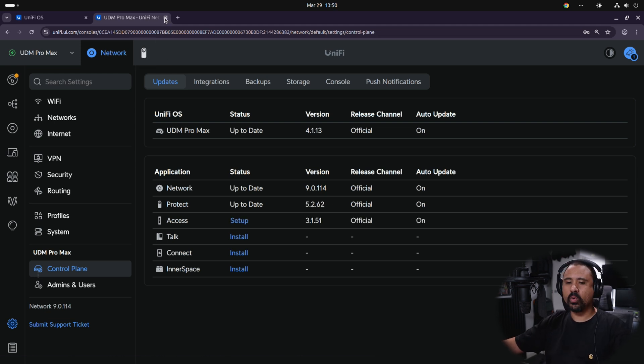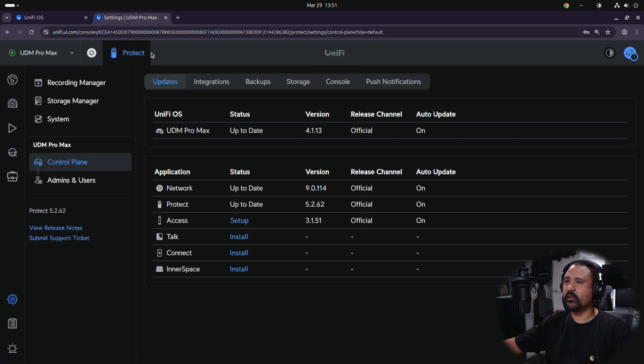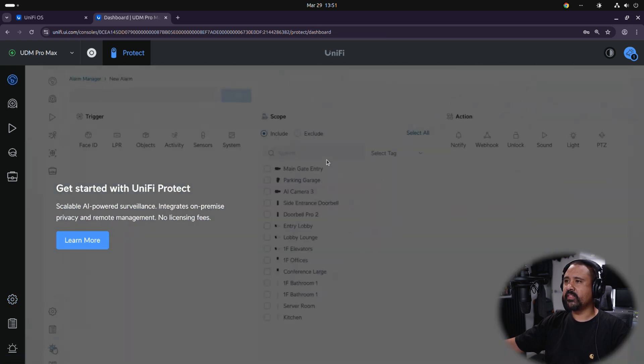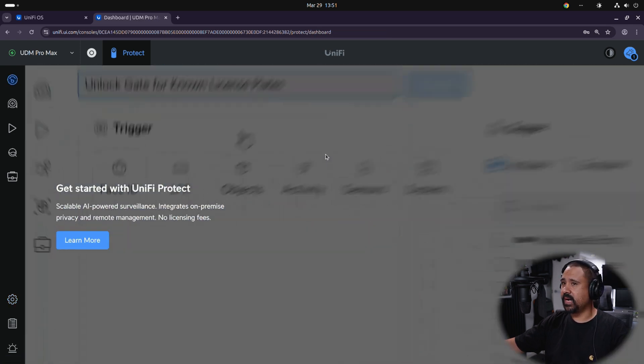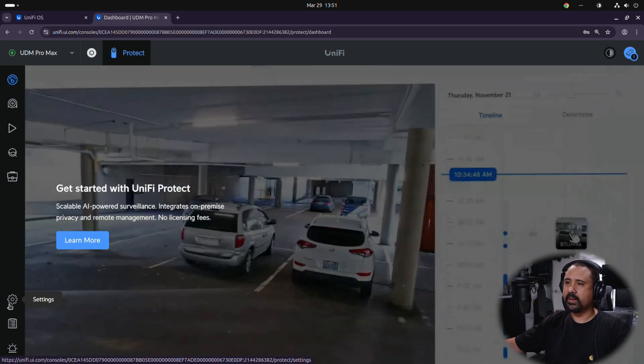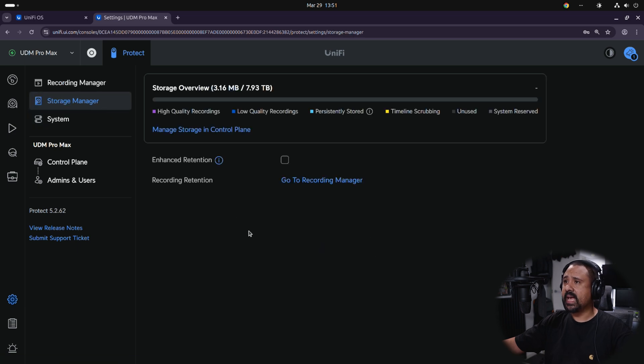Starting off with UniFi Protect — once Protect is installed you'll see a new tab at the top next to the Network tab. Click on that and we'll go through the UniFi Protect setup from scratch. Click the dashboard and it's going to say you have nothing going on — that is by design. We need to set up the two drives installed in the UDM Pro Max first, so click Settings then Storage Manager, and it's already set up the drives for us.